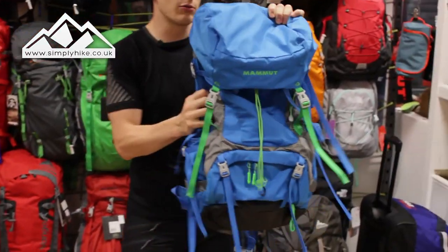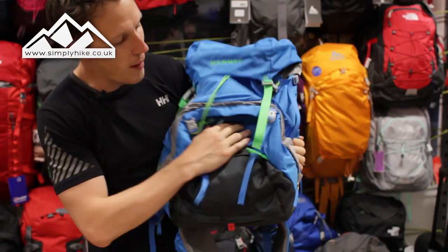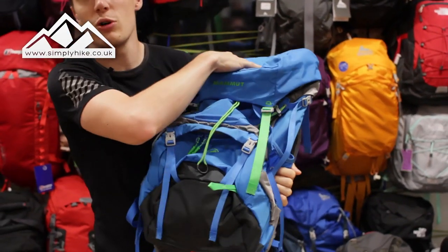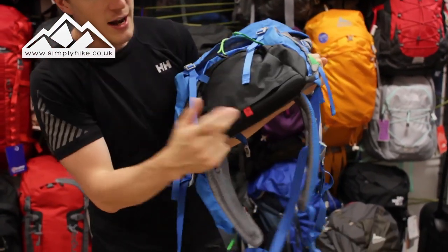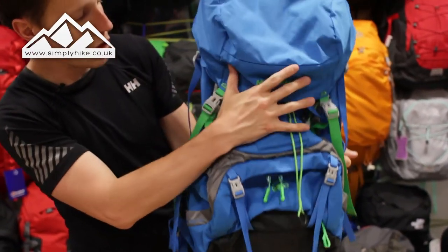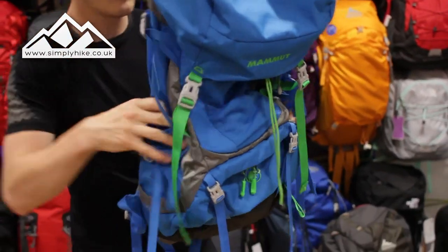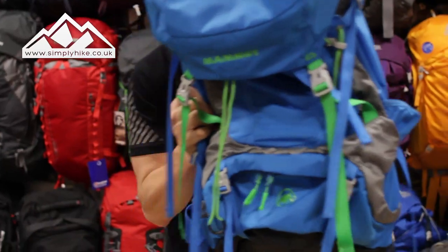As you can see from the general design, the front part looks like any other rucksack. You do have entries from the bottom as well as on the top, like you get with a standard rucksack, and the waterproof cover is located at the bottom. You've got compression straps on the bottom, the top, as well as the sides so you can adjust accordingly, and there are some pockets on the side as well.